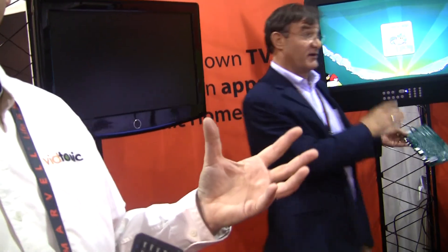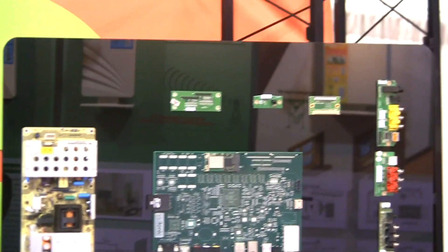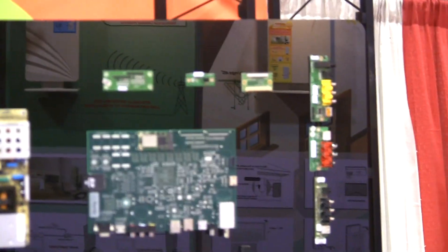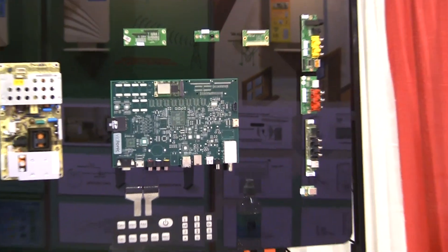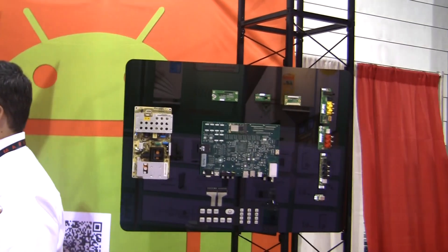About how many different configurations can people put together? There are obviously various enclosures, and the sizes go from 22 inches up to eventually 55 inches by end of year. There are different types of inputs — composite, component, HDMI. It has SATA ports on board. You can get it with Wi-Fi, Bluetooth, and Mini PCIe Express.